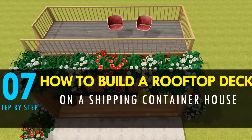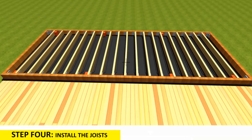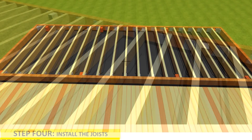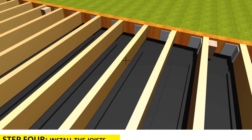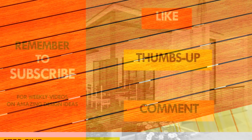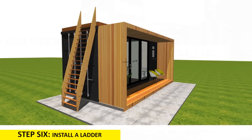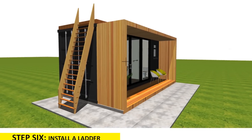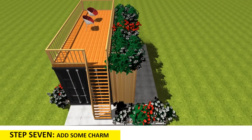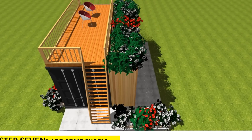Do you find our presentation informative enough to help you install your own rooftop deck on a shipping container house? Kindly let us know by posting in the comments below. If you like what you see, you can purchase the blueprints for our deck on our website sheltermode.com. If you have any questions, feel free to ask in the comments below. If you like the video, give it a thumbs up and feel free to share it. Subscribe to our YouTube channel for our weekly videos on creative design ideas from shipping containers, and click the bell to get notified whenever we post a new video. Thank you for your time and see you in the next video.